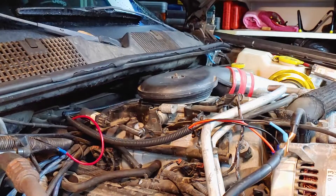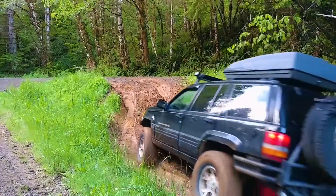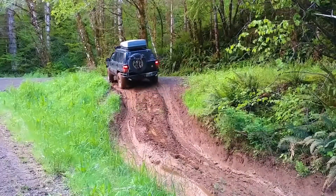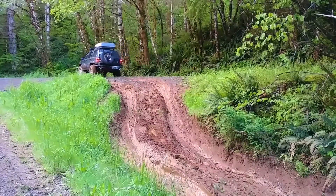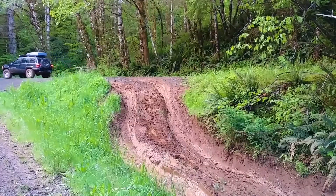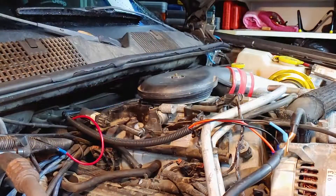The instructions that came with the part say the idle will be high until you drive the vehicle for 5 minutes at at least 40 miles an hour to reset the computer. To be honest, it took a lot more than that. I took the Jeep on 3 or 4 long test drives and restarted the engine about 5 times before the idle miraculously calmed down and stayed that way. I've seen other methods of resetting the computer, so maybe the instructions were wrong, but I'm just glad it worked out in the end.